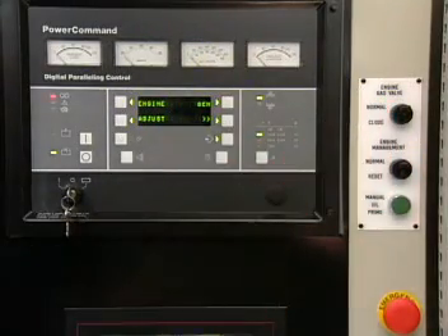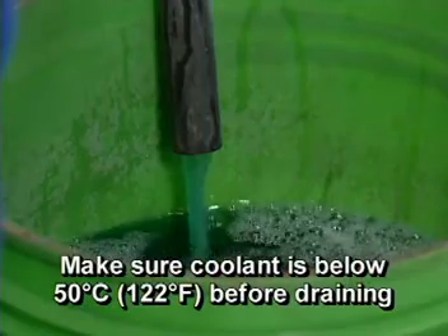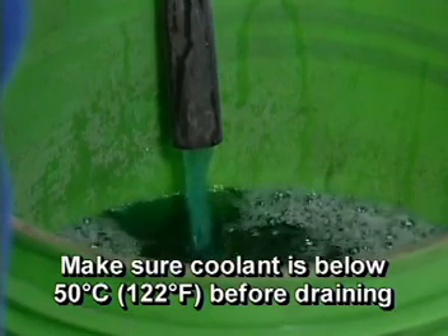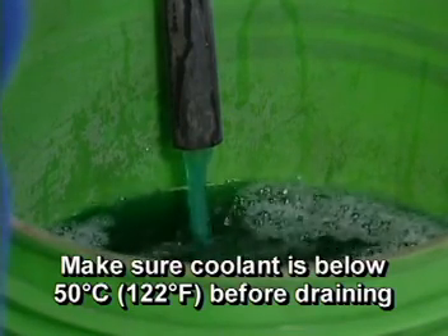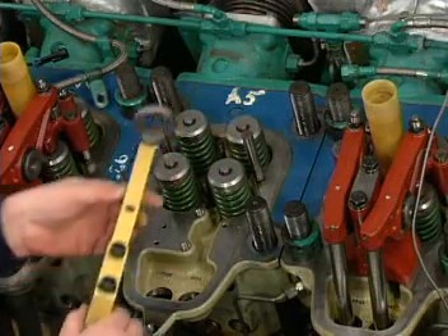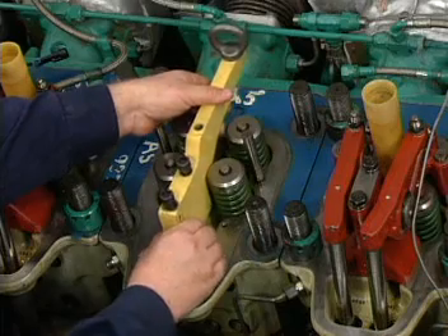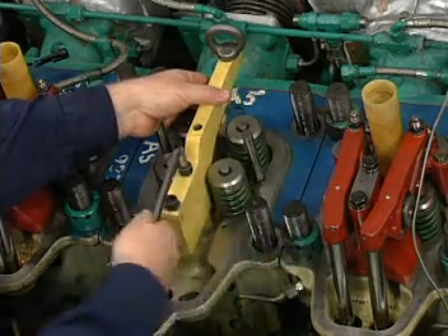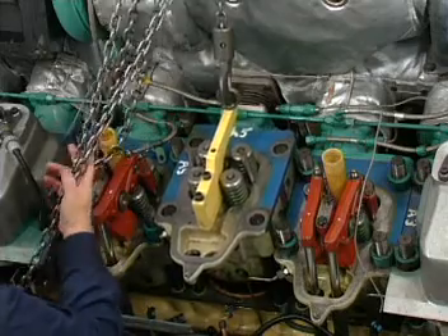Lock out the engine to prevent starting. Isolate the gas supply. When the coolant temperature falls below 50 degrees centigrade, drain the coolant and oil from the engine. Remove the cylinder head for the cylinder being serviced. The procedure for cylinder head removal is covered in the cylinder head section of this program.